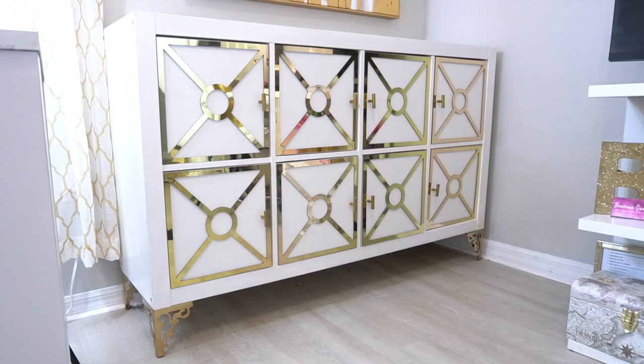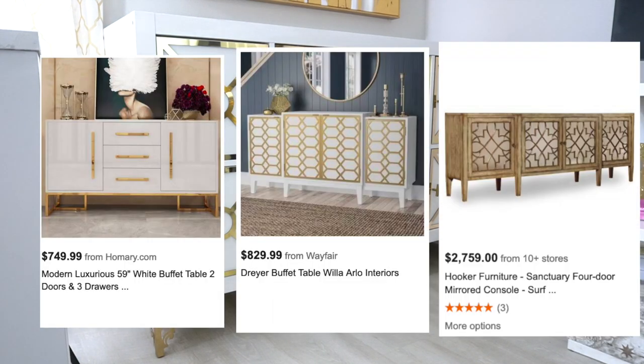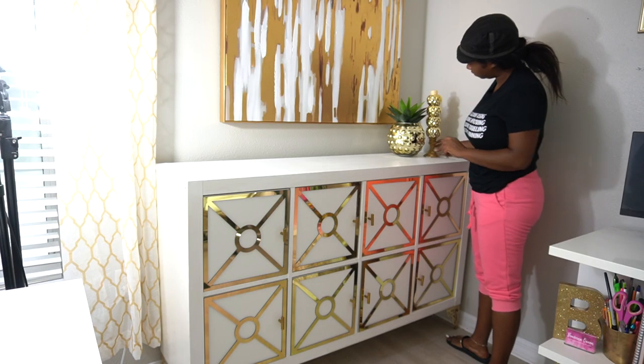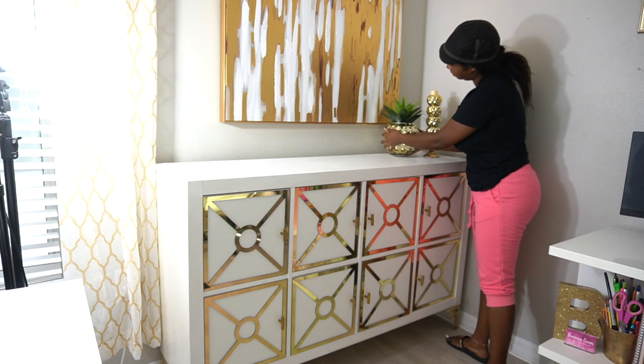And this is the finished product. Similar items were seven, eight, even a thousand dollars, and I paid less than $350 for this entire project — and it's sturdy and it's cute.